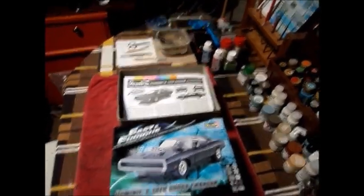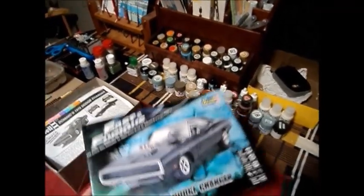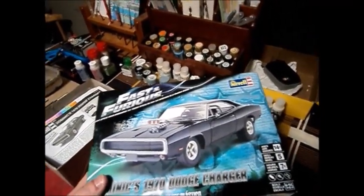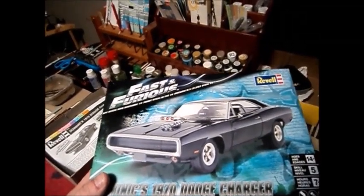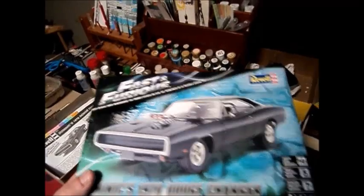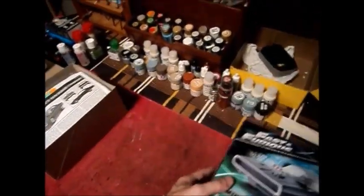Alright, hello everyone. This is Sean from Sean's Model Builds. The reason I'm using the digital camera today is because my laptop is malfunctioning, and it doesn't detect my phone no matter which port I use or which plug I use, so I have to use the digital camera to get the video.